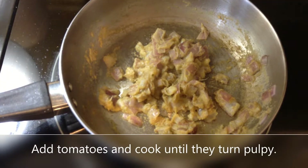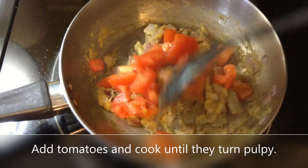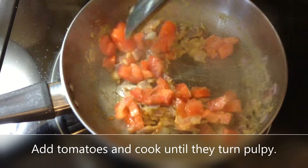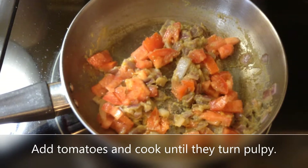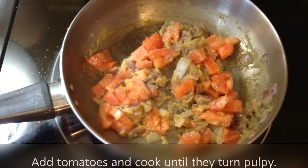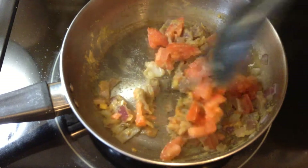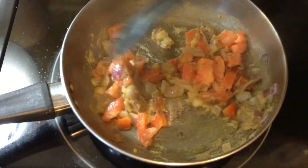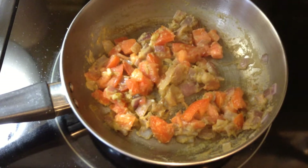I am getting the nice aroma of fried masala, so I am going to add the tomatoes now and fry this until the tomatoes turn soft. I am also going to add some salt into the tomatoes so they will cook quickly. You can add a tablespoon or two of water if the masala seems to be sticking to the pan.